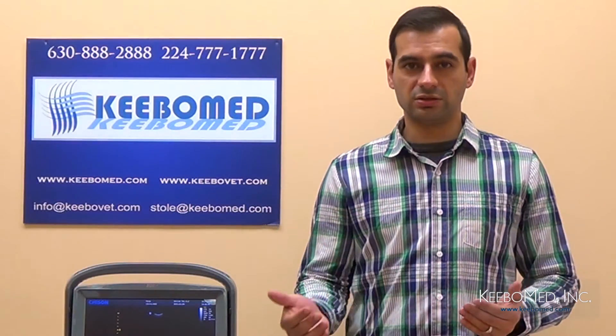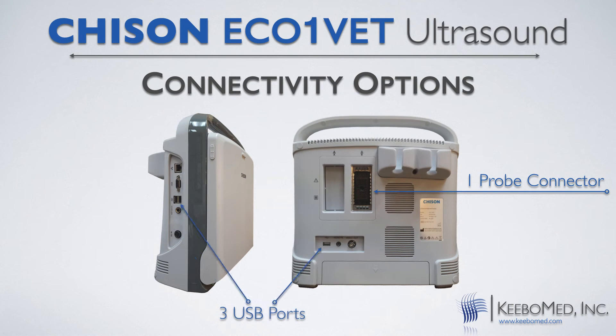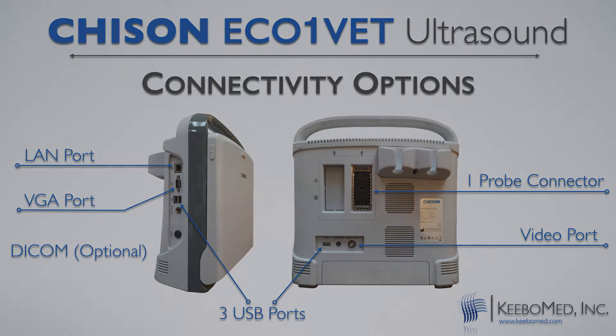Now let's consider the connectivity options of the EcoOne Vet. It comes with one probe connector standard, but two of them are optional. It also has three USB ports, which make this model very unique, because most ultrasounds have only one or two USB ports. Other ports include a VGA port, a video port, a LAN port, and a DICOM port is also an optional feature.